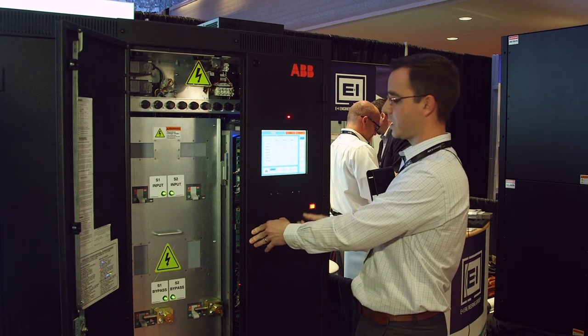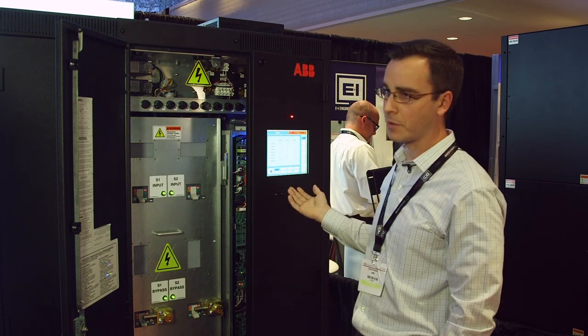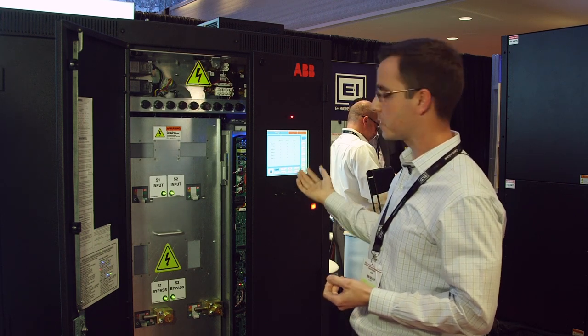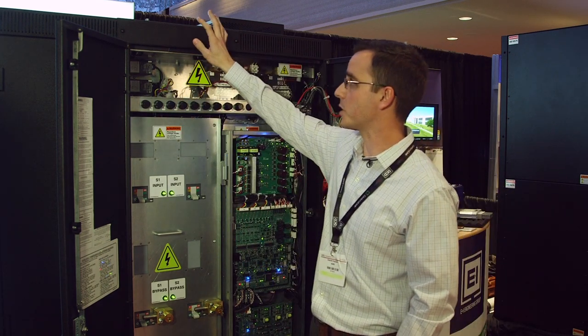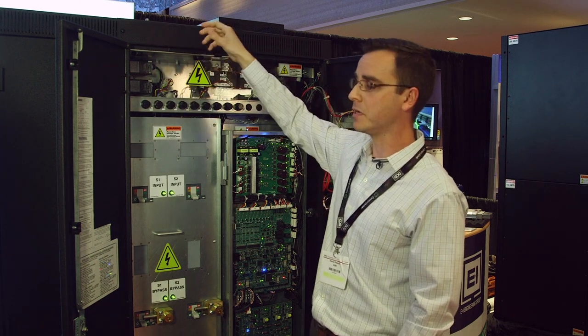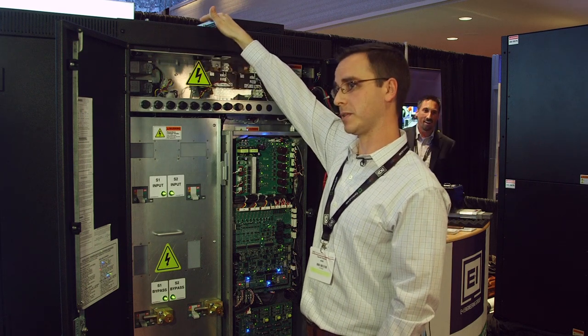There's one USB port for customer connections and a dedicated service port. This allows downloading of event log information and waveform captures that can be extracted without having to open the unit to connect to anything. We also have the customer connections — a dedicated section for the UIB board up at the top, accessible either from the front of the unit or via a removable gland plate at the top.